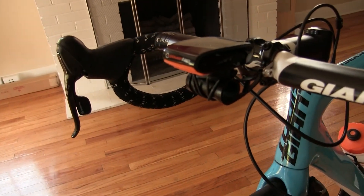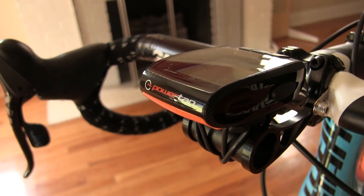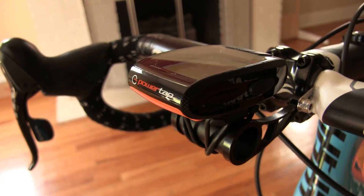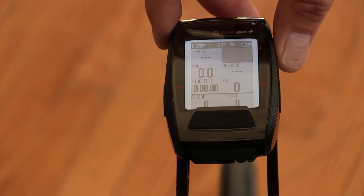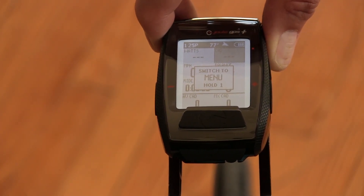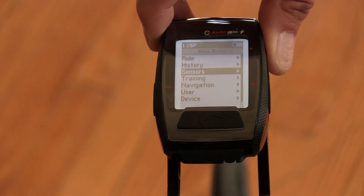Now that we have the pedals installed, we can pair them to your head unit. In this case, we're going to use the Joule GPS Plus to do that. To pair, we want to go into the menu screen, so I'm going to hold the upper right button for three seconds, and then I'm going to scroll down to Sensors and hit Enter.